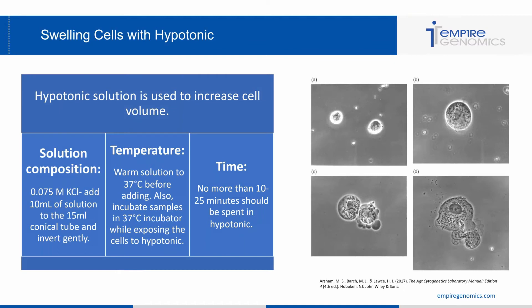The next step is swelling the cells with hypotonic solution. Cell membranes are semi-permeable and water moves slowly into or out of the cell via osmosis, equalizing the concentration on both sides of the membrane. Hypotonic solution works by making the concentration outside of the cell lower than that inside the cell, so the cell will absorb water and swell. Three major considerations for the hypotonic step: first, solution composition — use 0.075 M KCl, adding 10 mL to the 15 mL conical tube with your sample and gently inverting to mix. Second, ensure your temperature is proper — warm the hypotonic solution to 37°C before adding it.